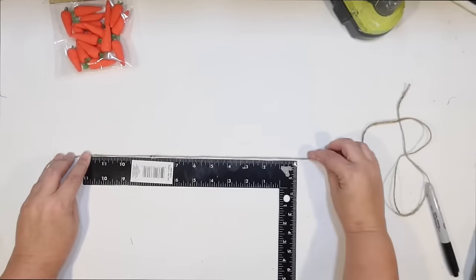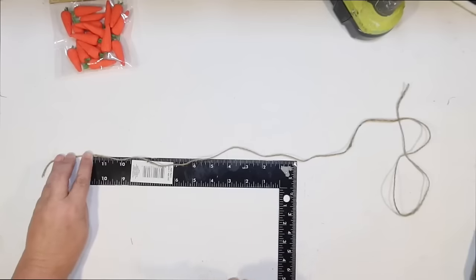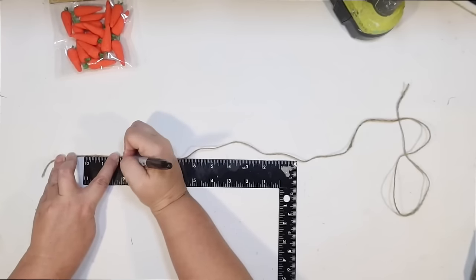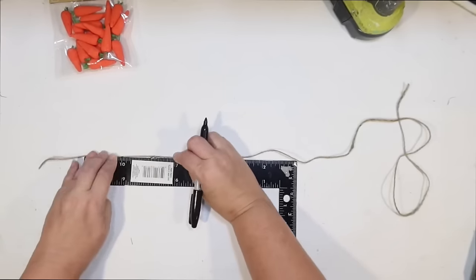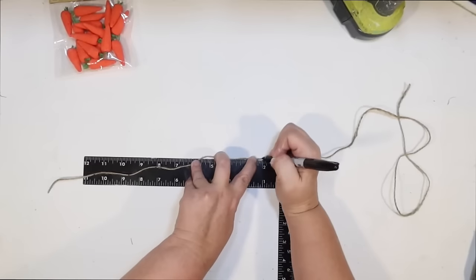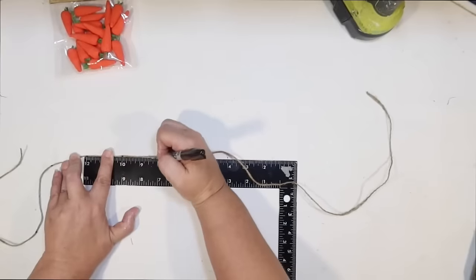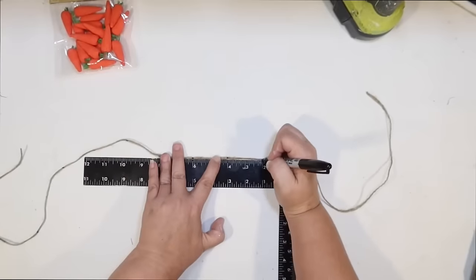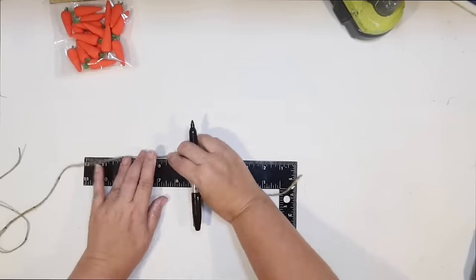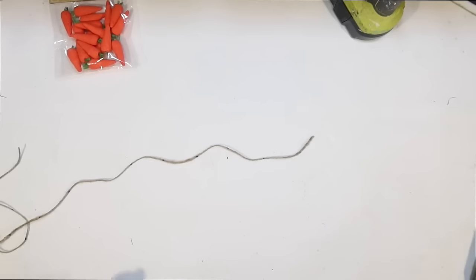I wanted to do a garland for the top tier. Look at these little mini carrots from Dollar Tree — you get eighteen in a package and they're made out of foam. I thought it would be really cute to string carrots along twine and tie that around the top tier to make a little garland. I measured out a piece of twine long enough to go around my top tier with a little extra to tie it, then used a ruler and a Sharpie to put dots every two inches so I'd know exactly where to attach the carrots.